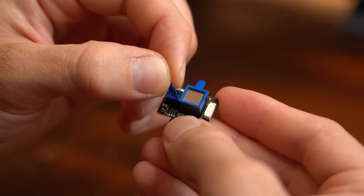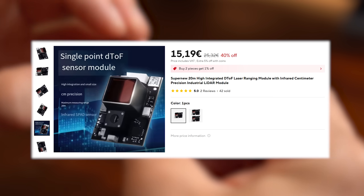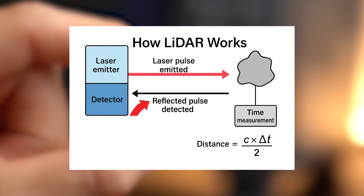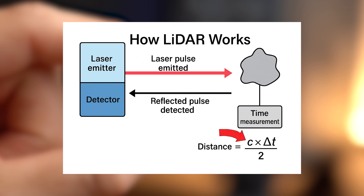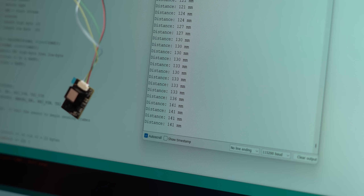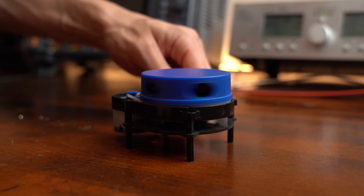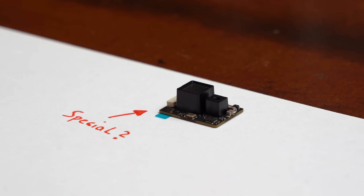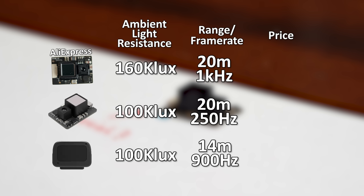Let's move on to this weird looking circuit board, which is a super new 20m LiDAR module that you can get for around €15. Such LiDAR modules send out a laser beam, notice its return, and by calculating with the speed of light can determine the distance to the object it hits. It is basically a distance sensor, but such LiDAR sensors are not rare anymore, and this one does not rotate to scan the entire environment. So why should you care? In comparison to others it handles sunlight resistance pretty well and comes with a great detection range and frame rate, all at a super low price point.